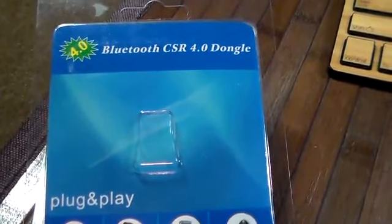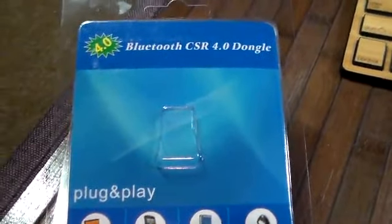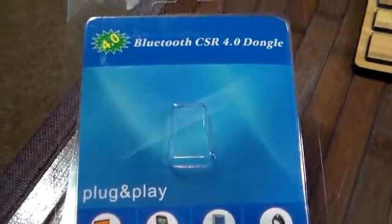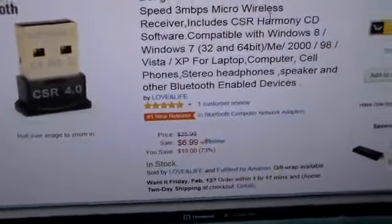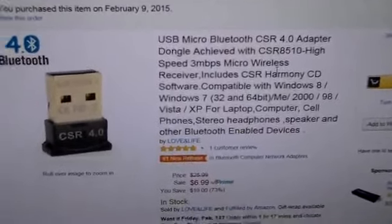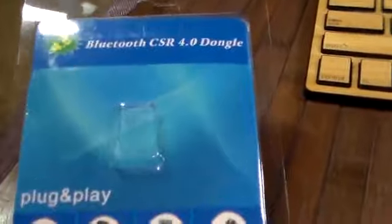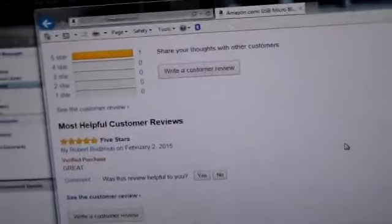A Bluetooth CSR 4.0 dongle — there are probably hundreds of these around, it's a very crowded market. This is the one I ended up buying, it's by Love and Life, and it's marked on Amazon as the number one new release. I looked at probably a dozen or so of these little Bluetooth dongles and generally speaking they were getting hammered in the reviews — 'it doesn't work, it doesn't work' — so I ended up buying this one simply because of that number one new release label.